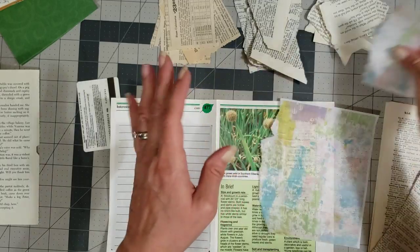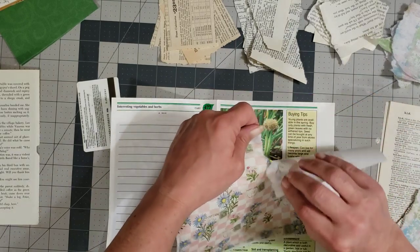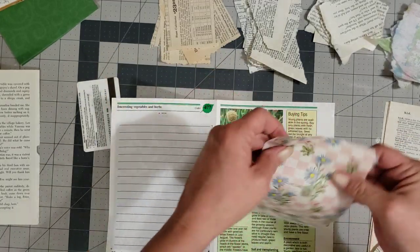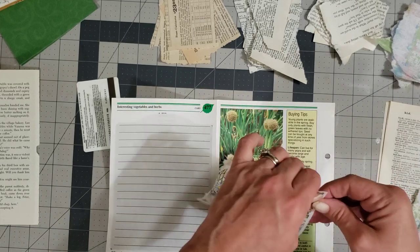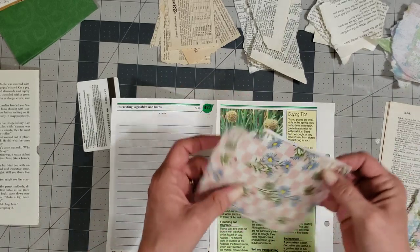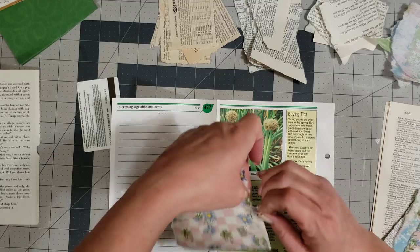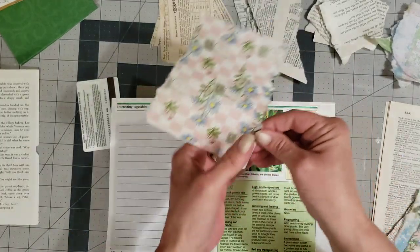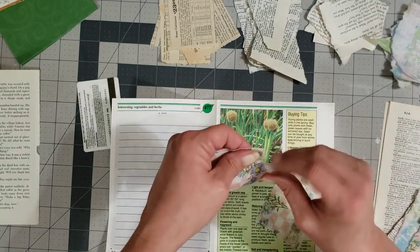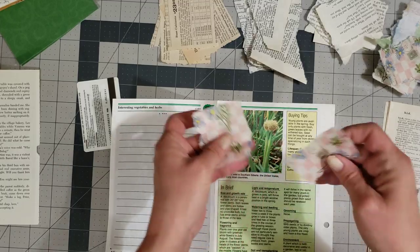If you want to, you can go through and ink the edges of all of this — I don't want to, so I'm not going to. Let's use some of this calligraphy paper too. I'm not going to tear whole pieces up because I don't think we'll need them. I think I have enough of the rice paper for now, and I've got my little stack right here. If I need to go back to some of the torn pages, I can.